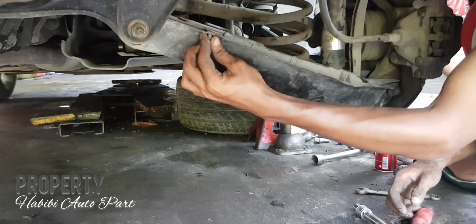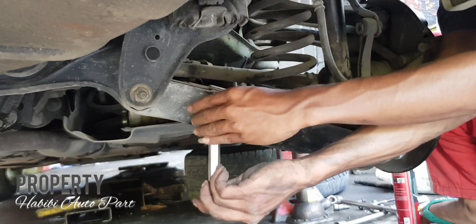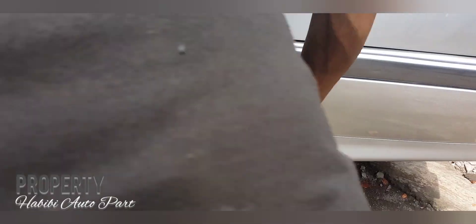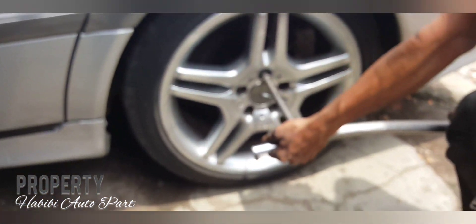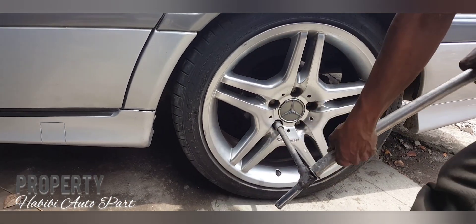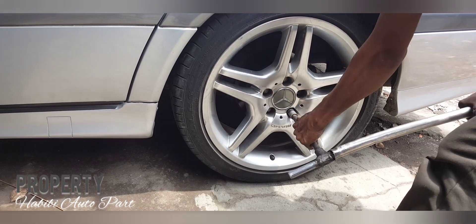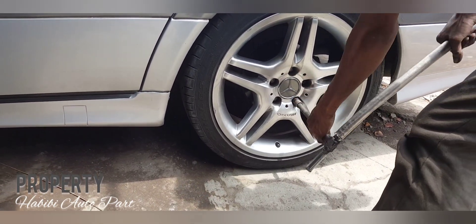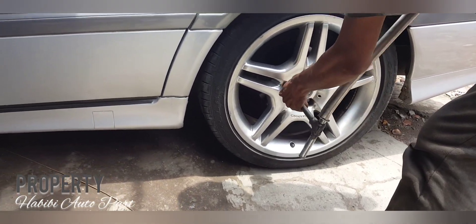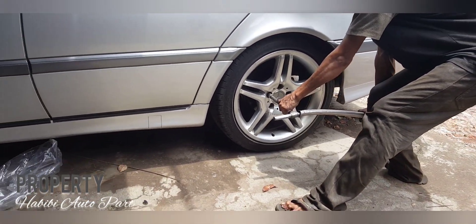Oke bos, semoga informasi ini bermanfaat karena ini hanya untuk tutorial saja. Setelah itu kita kencengkan, kemudian kita kencengkan juga untuk bagian rodanya, kita kencengkan lima-limanya. Nanti setelah kita kencengkan, kita coba untuk putaran rodanya bagaimana, masih lurus atau tidak, kita bisa lihat, bisa cek, dan bisa dirasakan.